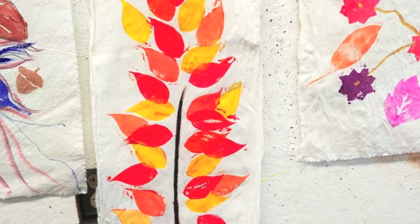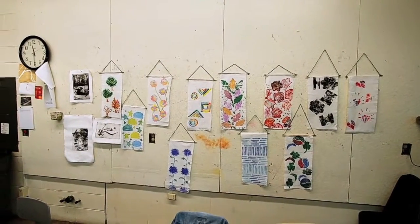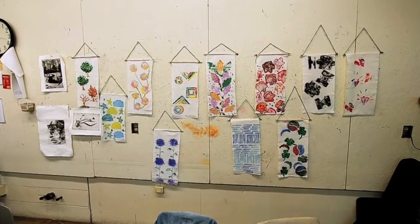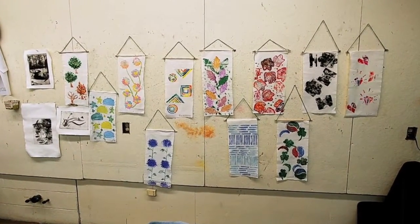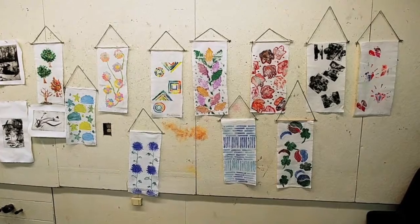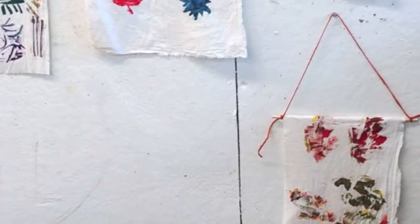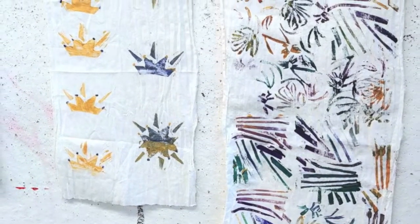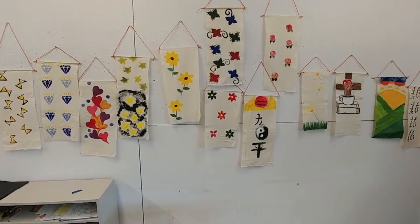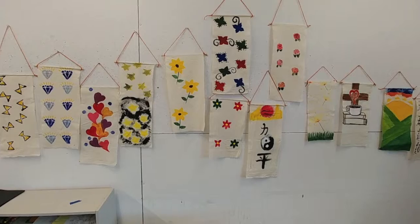Here are some of the projects produced by the students. You can see that they used stencils and overlays with stamping, and you can see how they're hung on the wall. At the end of the day you can achieve some pretty nice results that students can hang on their walls or show their parents. These works were done by college students, but they can also be done by any age — all that matters is the creativity that takes place in the mind.